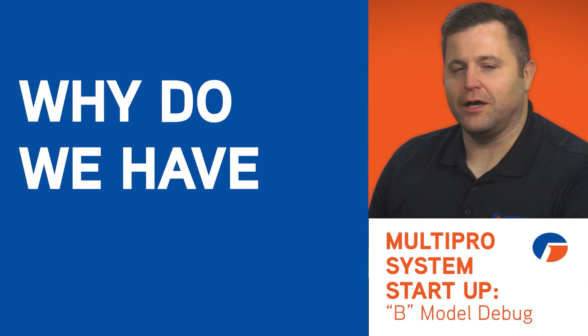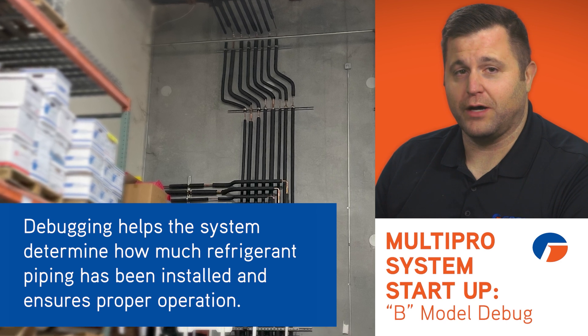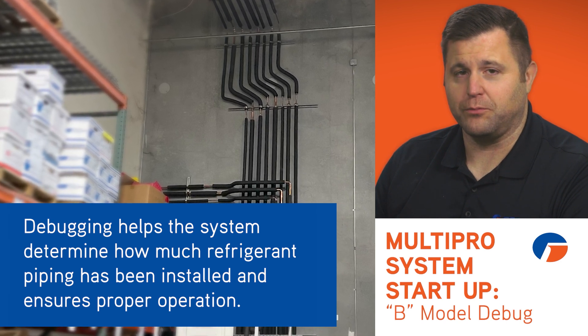Now that your installation is complete, your MultiPro system must go through a startup sequence, also known as debugging. I'd like to walk you through the step-by-step process to ensure proper operation of the MultiPro system. So why do we have debugging? Among other things, this process helps the system determine how much refrigerant piping has been installed and ensures proper operation.